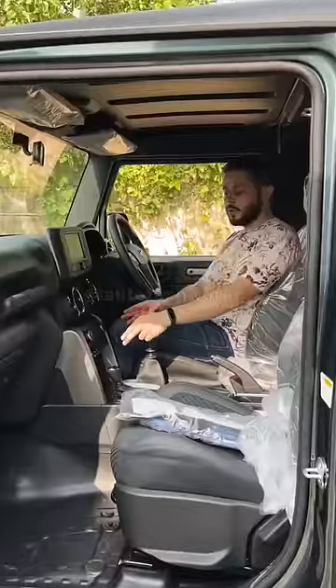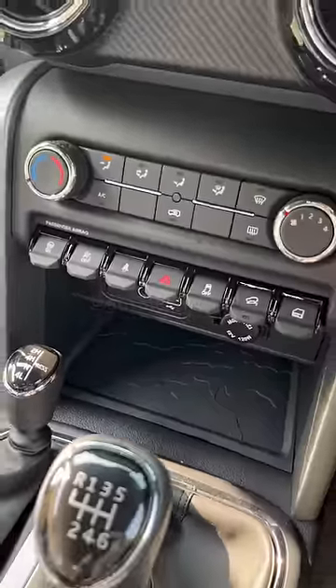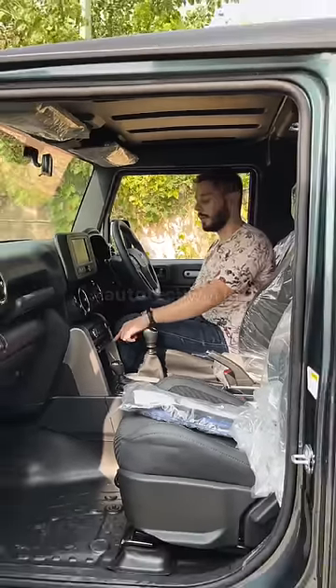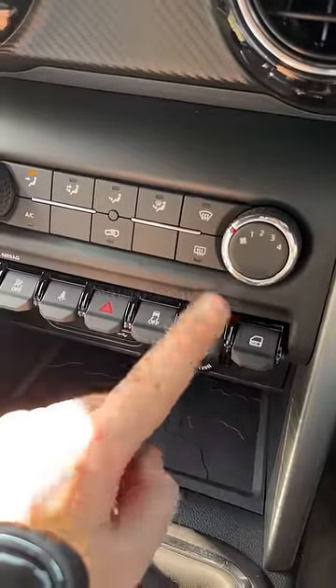Besides, the center console is exactly the same, but you will get some changes here. The auxiliary buttons will be given here — now there are more buttons here. You can get traction control, hill descent control, and lock-unlock buttons here.